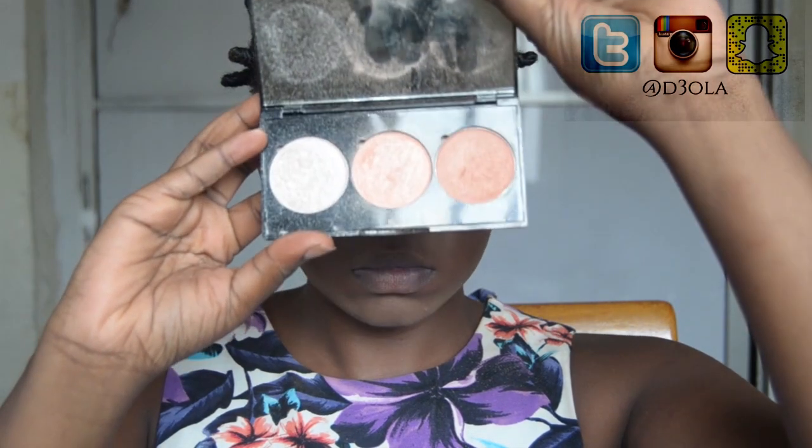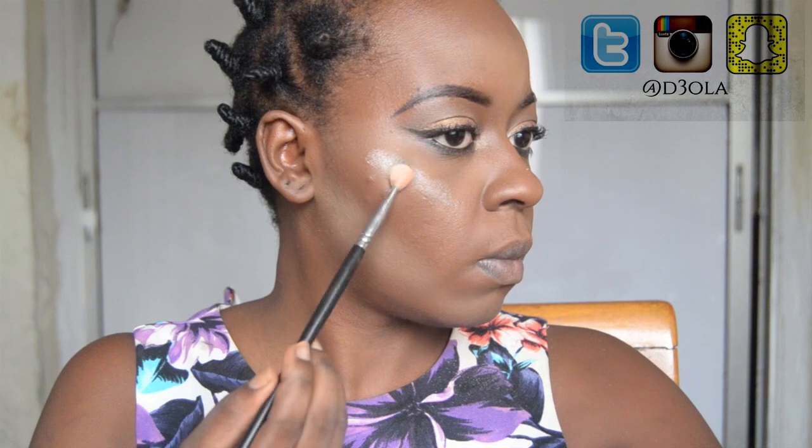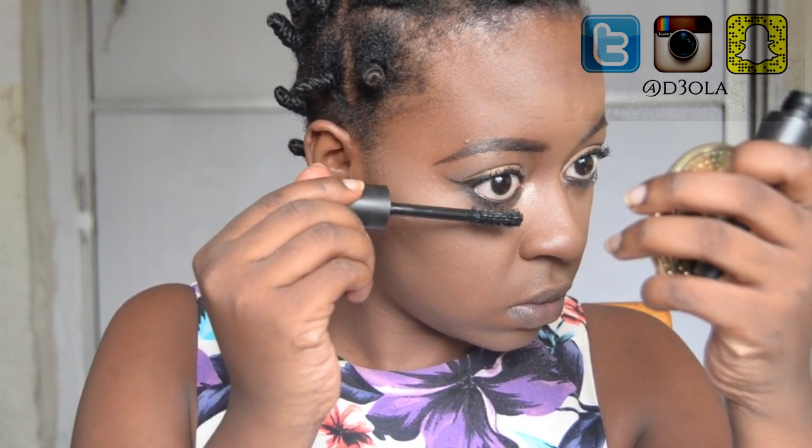Now it's time for my favorite part — highlighting. I'm using the Tails Cosmetic strobing palette, taking an eyeshadow brush to pick the lightest shade and highlight my cheekbones, cupid's bow, and the bridge of my nose. I cannot even begin to talk about how much I love this highlighter. I'm now brushing away the excess powder from under my contour — you can see how defined it is. I'm also using the LA Girl compact powder in the shade Chocolate to blend everything nicely. Finally I apply mascara to my lower lashes last, so no powder gets on them.